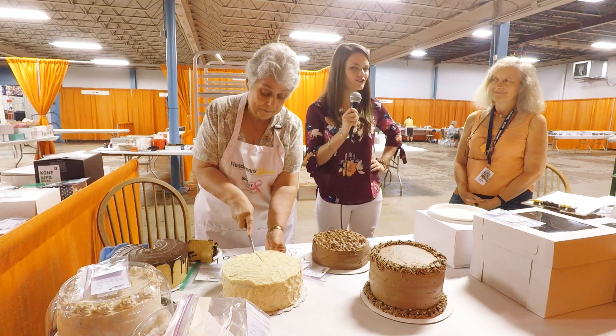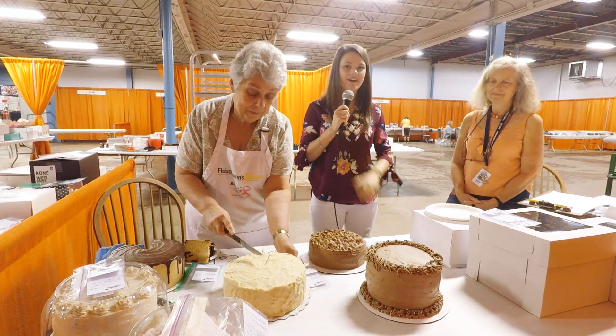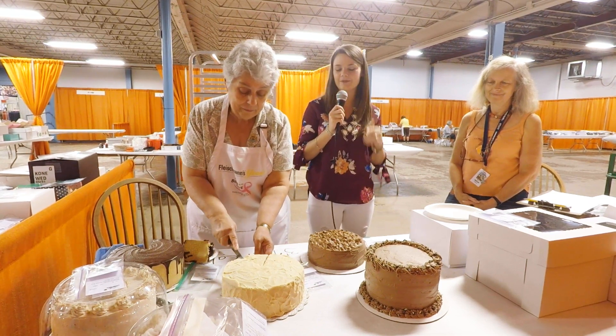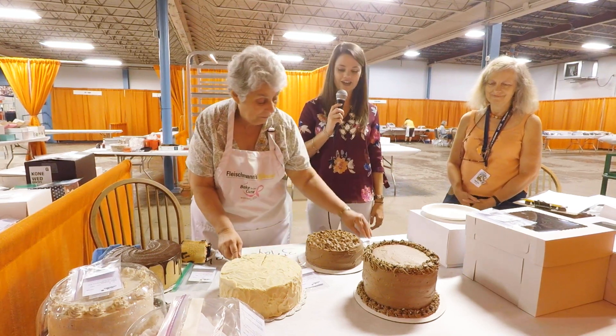We're here today evaluating some layered cakes at the Minnesota State Fair. With us we have a judge who is doing some evaluation, and we're here to get some helpful tips and tricks for anyone interested in being a part of this category. Right now she's cutting in and they're actually going to start evaluating one of our cake pieces here.